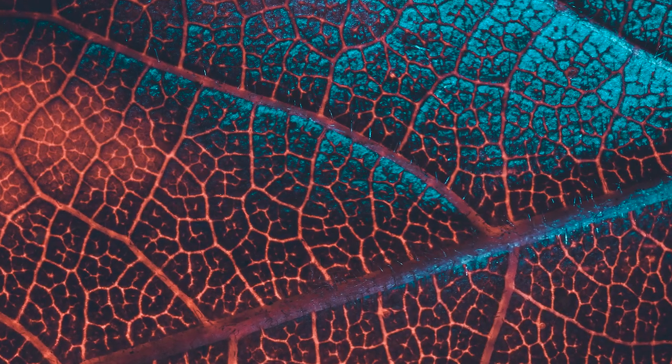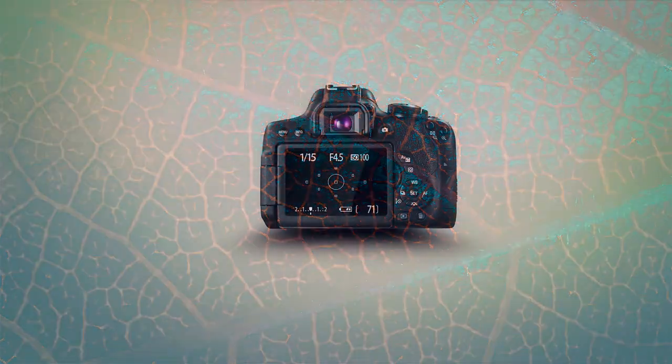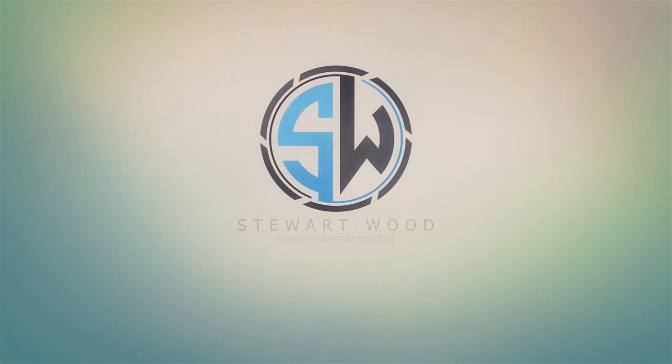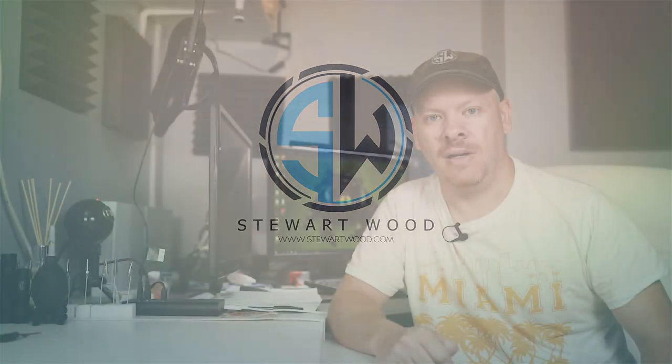In this video we're going to shoot some backlit autumn leaves. Hello, my name is Stuart Wood and welcome to this video. I'm going to take some autumn leaves, backlight them, and then photograph them.